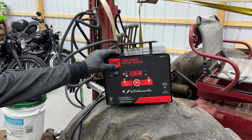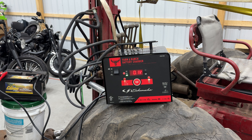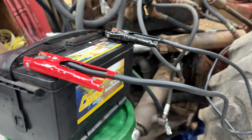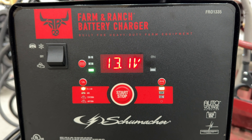It has a good digital display that tells you everything that's going on. It automatically adjusts the amperage rates from charge to maintain, so it won't overcharge your battery. It also comes with reverse hookup protection, just in case you put the clamps on the wrong terminals. The boost feature brings deeply discharged batteries back to life.